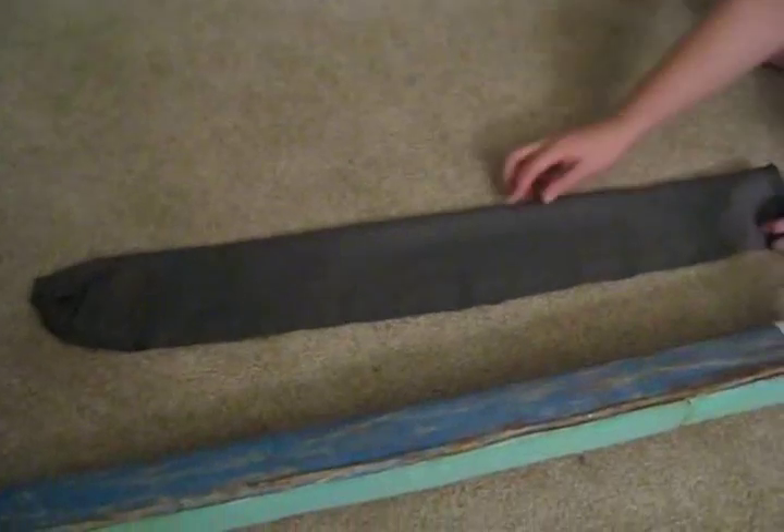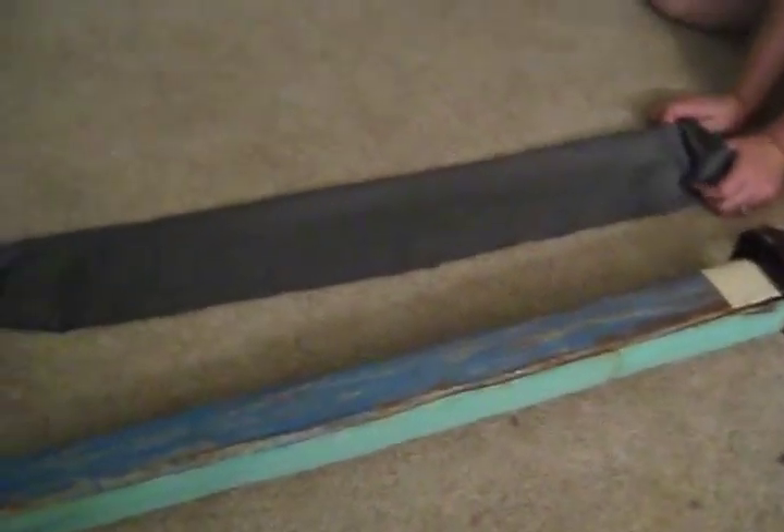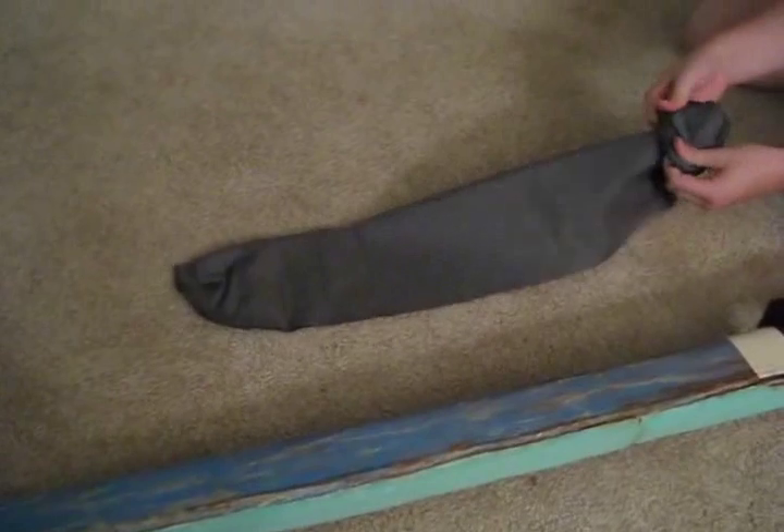Once you've finished sewing, hopefully your sword cover will look something like it should. All we have to do now is turn the sword cover inside out so your stitches are hidden from view.